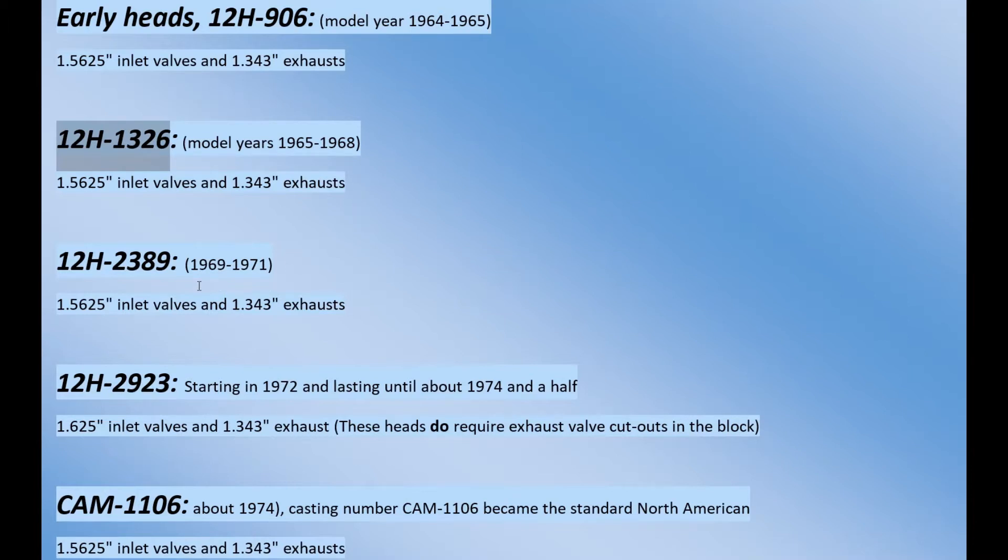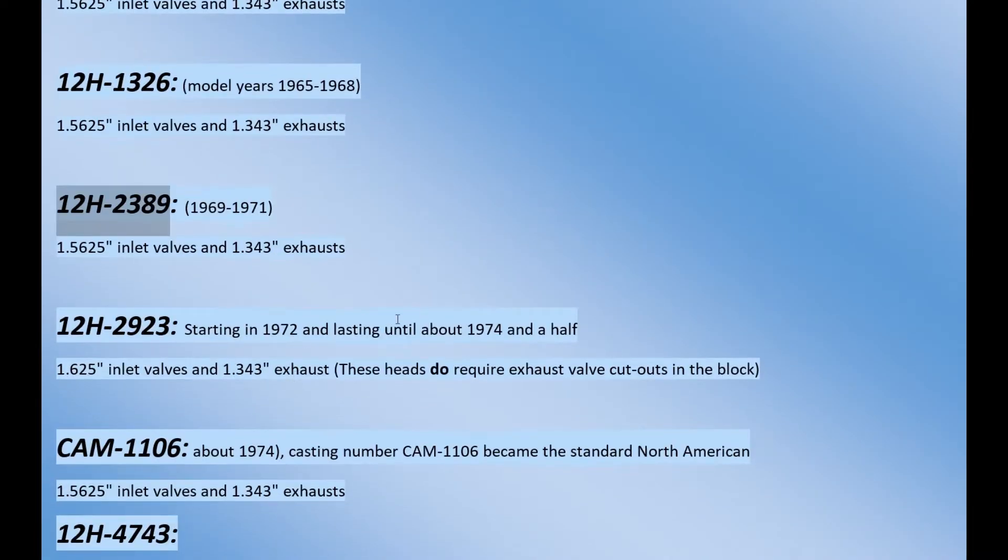Getting into '69, they have the 12H2389. Then you get to the oddball - the '72 to '74 and a half - not a really long run, but the advantage to this particular head is the 1.58 to 1.625 inlet valves. A bigger inlet valve allows more air through and gains a little more horsepower. But these do require the exhaust valve cutouts on the block. If your block does not have that cutout, you can't use this head.